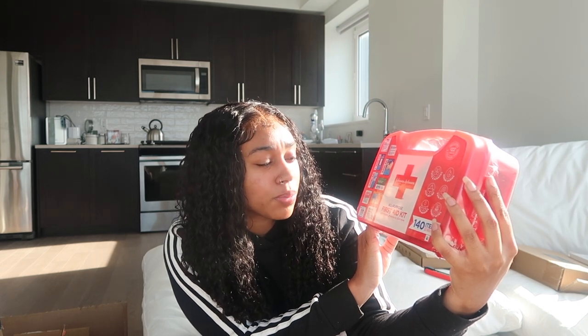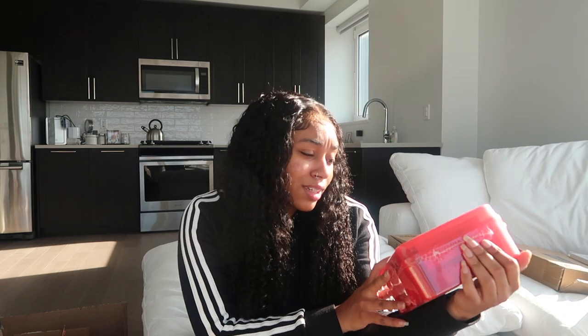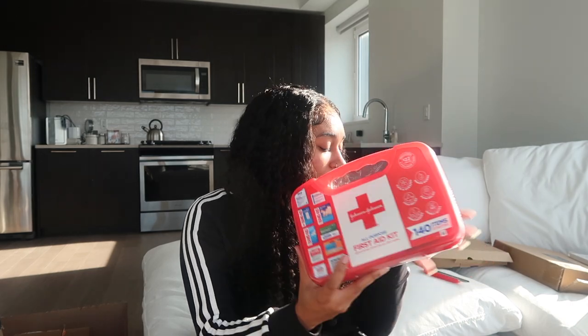The next thing I got is a first aid kit — 140 items. It comes with band-aids, Benadryl for outdoor itching relief, Neosporin, Ben Gay, Tylenol, wipes, and so on. I would definitely recommend keeping a first aid kit in your house and even a mini one in your car, because you never know when you're going to need a band-aid or something like that.